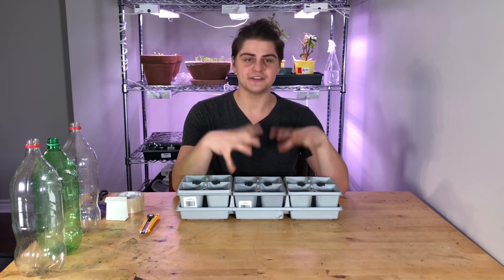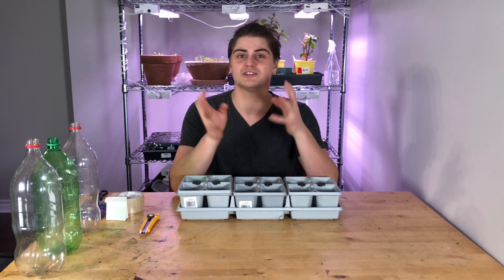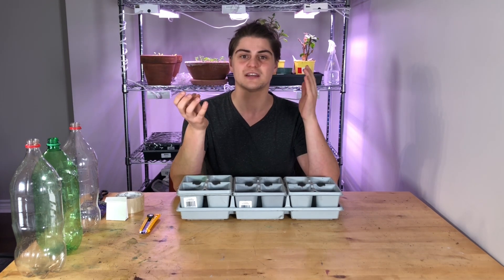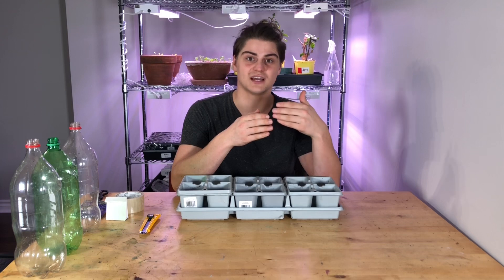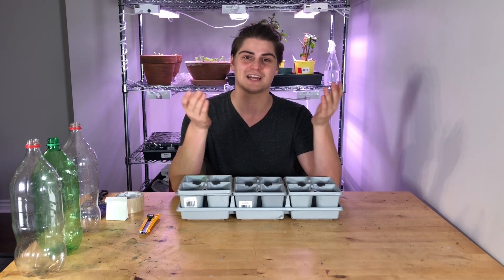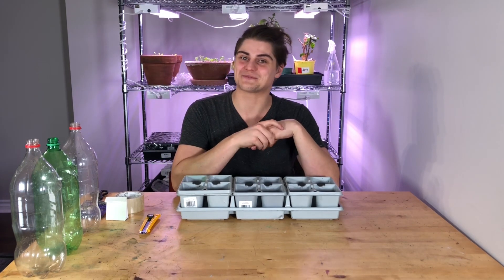Another good note to think about though is that these aren't producing big giant plants — these are going to provide you with very strong seedlings. A smaller plant that's much hardier, that you don't have to worry about hardening off to the sun, to the weather, to the cold, whatever it may be in your zone or at that time that you plant. But with that being said, let's take a look at the plants we're going to be planting today.